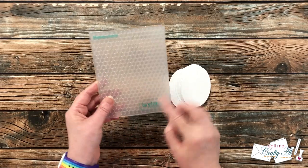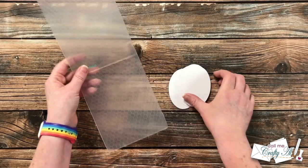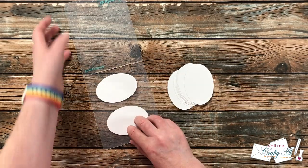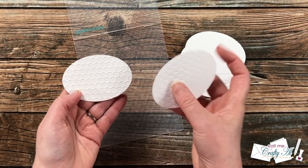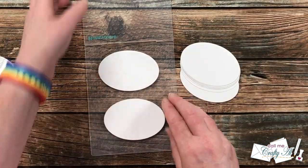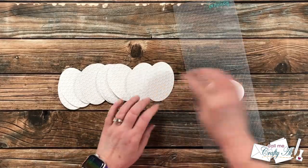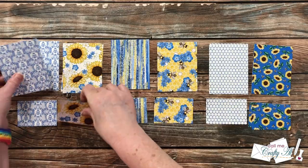For my ovals, since I won't be stamping an image or sentiment onto them, I wanted to give them some texture to break up all that white. I brought in a honeycomb embossing folder from Tailored Expressions and added this cute little design. You can use either the embossed or debossed portion — I just ran these through two at a time in the embossing folder until I had 12 embossed ovals.